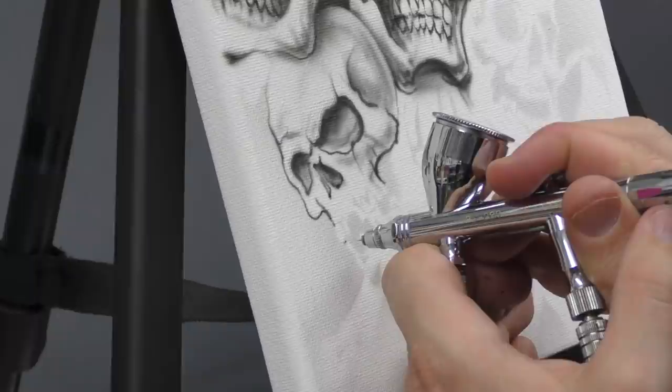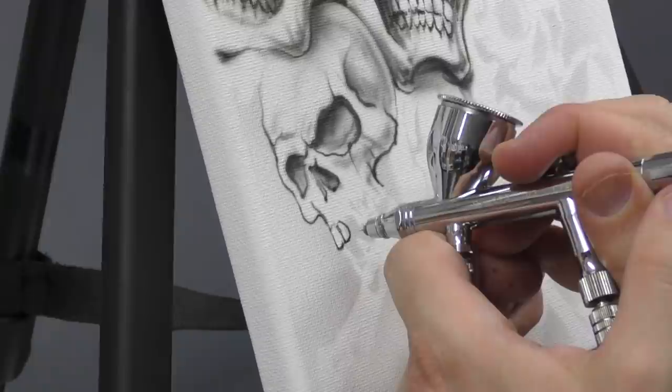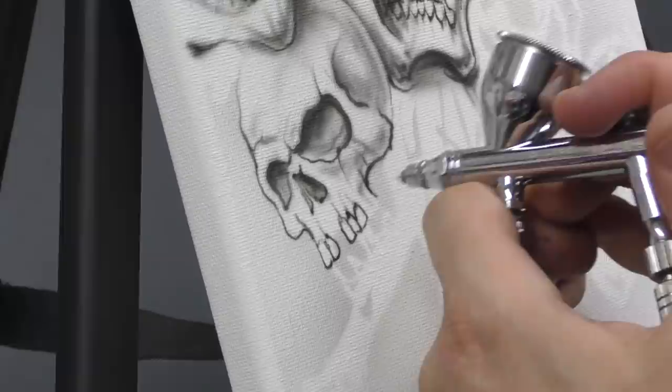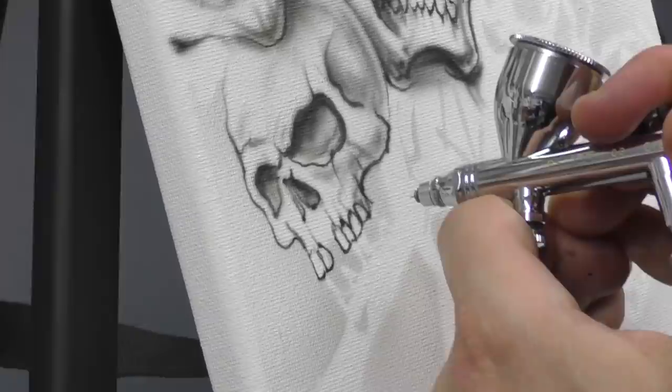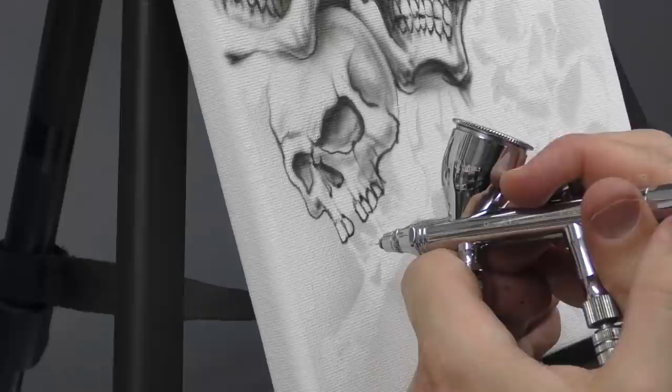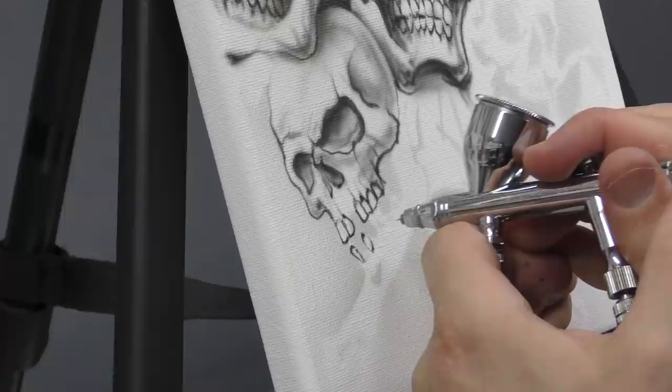These skulls are a very stylized skull, which gives you a little bit more freedom — we're not doing photorealism here. So just have fun with it. If you make a mistake you can always turn it into a crack or a divot in the bone. This guy here is missing a few teeth so we'll just put them in and leave a few gaps.